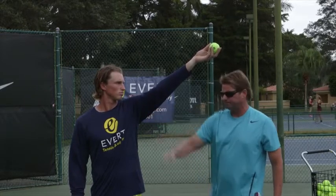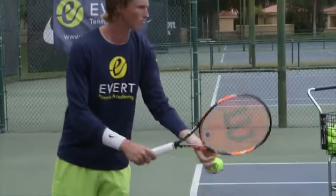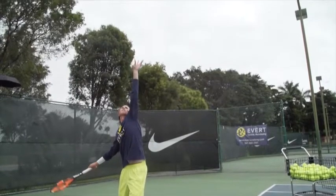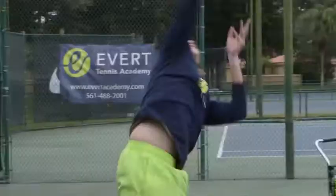Let's take a look at the toss. The elbow is slightly bent here, but as Alex goes up and tosses the ball he'll straighten out his arm and release. Watch where he releases the ball. Very good. We'll see you soon.